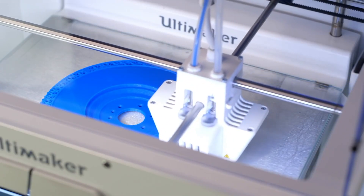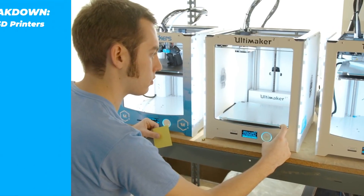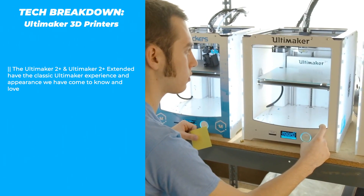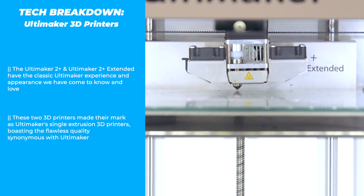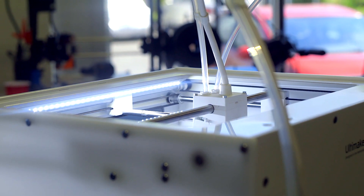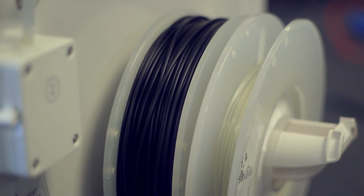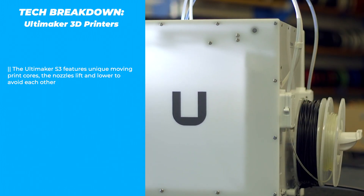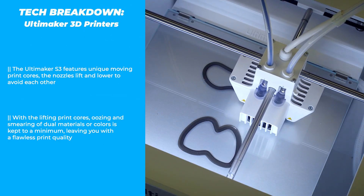Ultimaker has been in the 3D printing industry for a long time and has a well-developed catalog to prove it. The Ultimaker 2 Plus and taller Ultimaker 2 Plus Extended continue to display the polished Ultimaker platform, making their mark as Ultimaker's single extrusion option with clean and precise 3D print quality. The Ultimaker S3 provides one of the cleanest dual extrusion options the pros at Matterhackers have ever seen, with their unique print cores that lift out of the way and lower when needed.